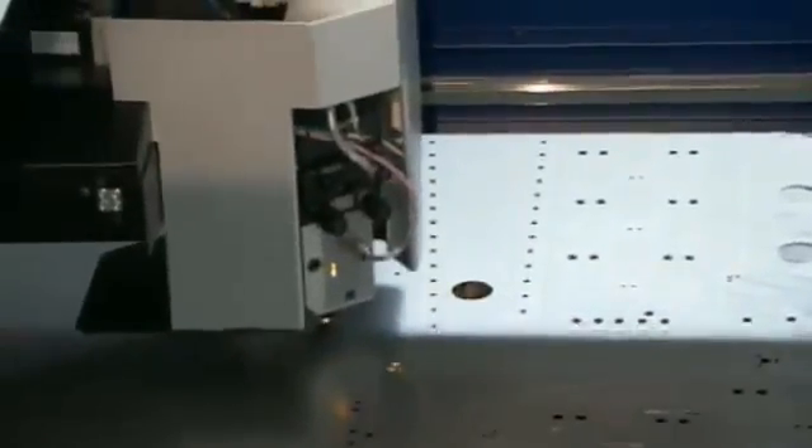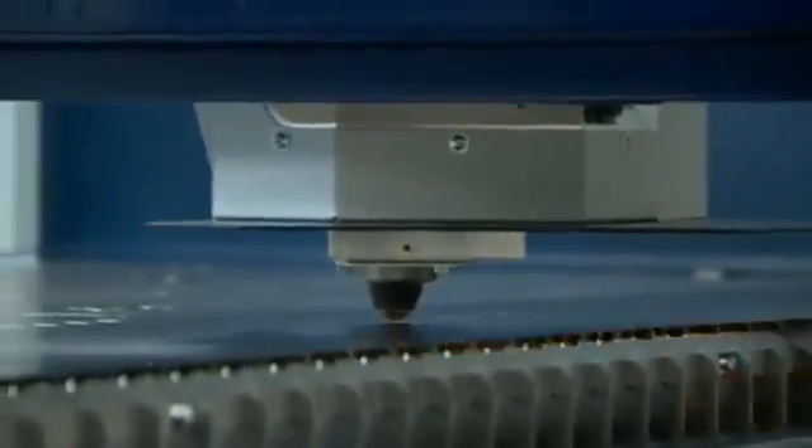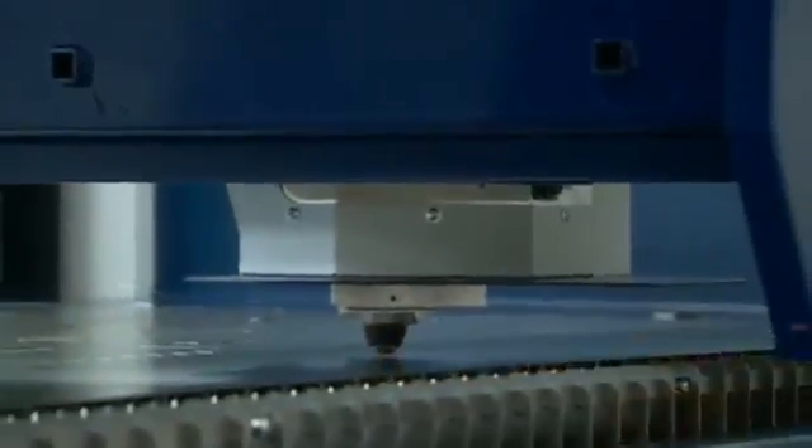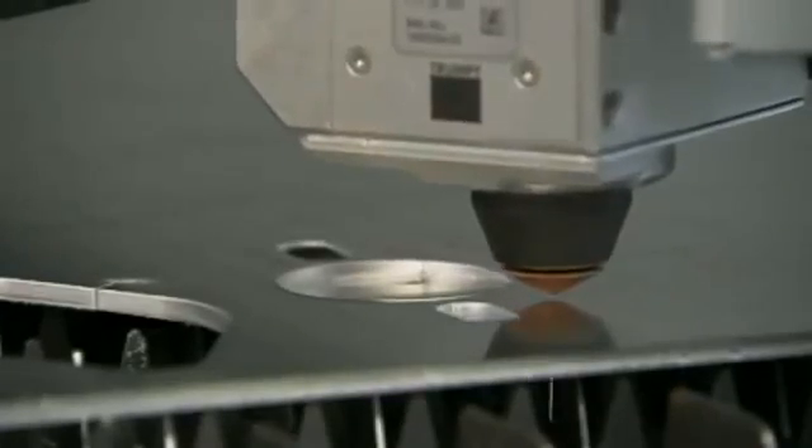Like all high-productivity laser cutting machines, the TrueLaser 1030 cuts with flying optics. Moving only the lightweight motion unit while keeping the material stationary results in increased positioning and cutting speeds, as well as accuracy. Changing from job to job or material to material is fast and trouble-free with the standard productivity features built into the TrueLaser 1030.